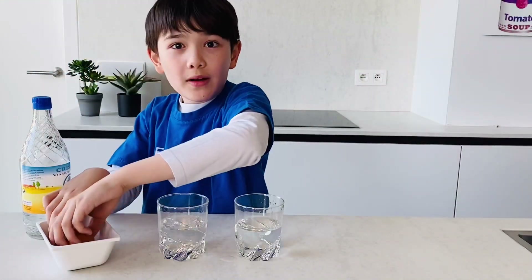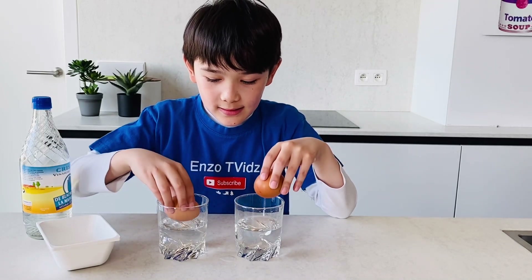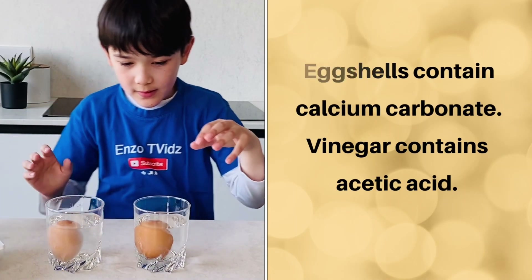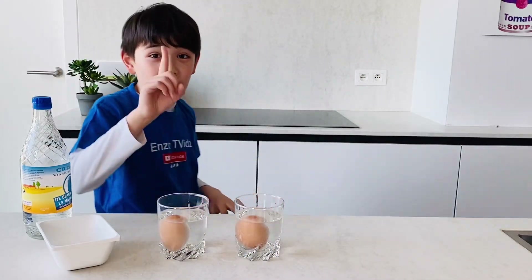Now, I'm going to put both eggs in the glass. Let's see what happens. Now, we wait.